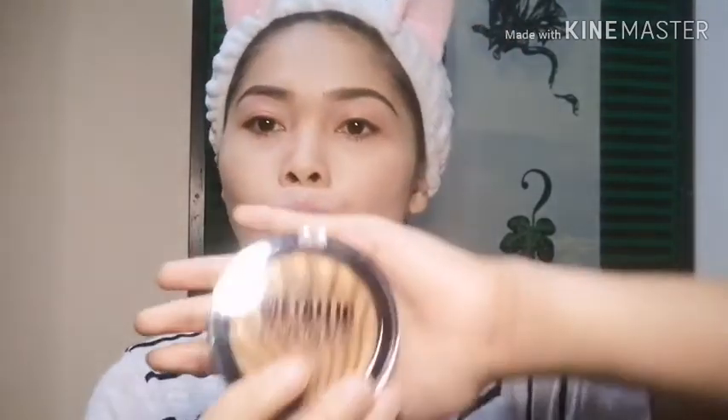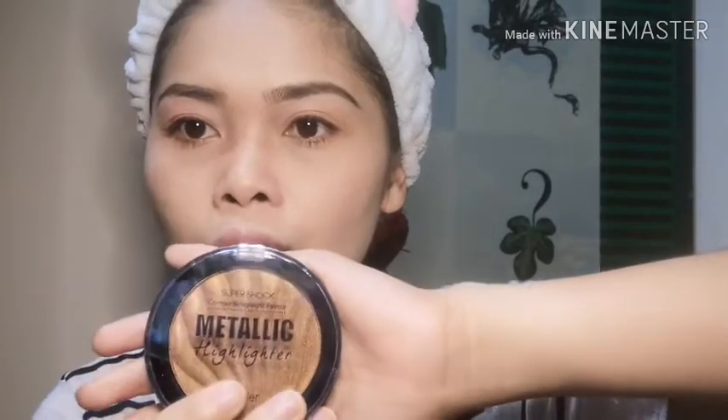Ang next natin gagawin ay maglalagyan tayo ng contour dito. Ang gagamitin pa rin natin na contour ay yung dati — yung Super Shock. Super Shock Metallic Contour and Highlight Palette. Ito yung gagamitin natin pang contour.